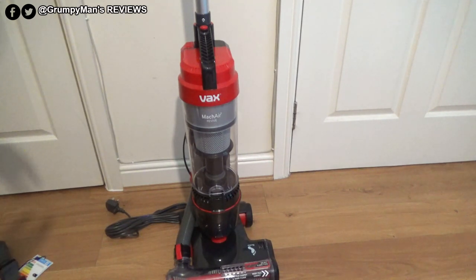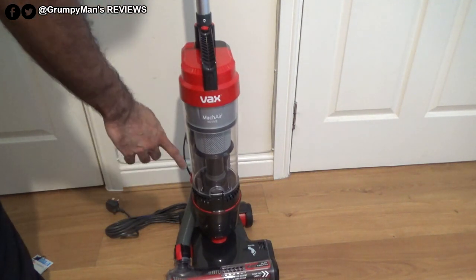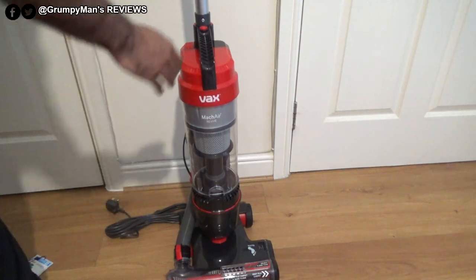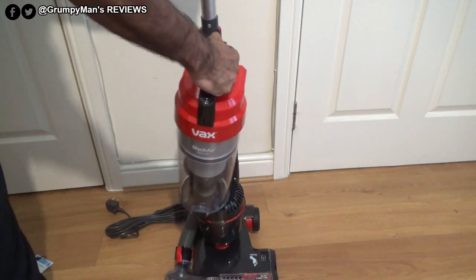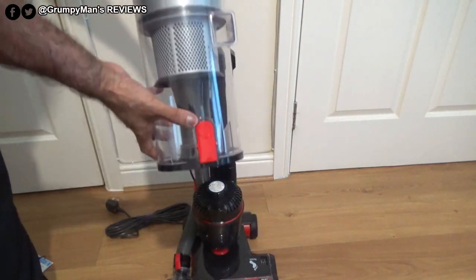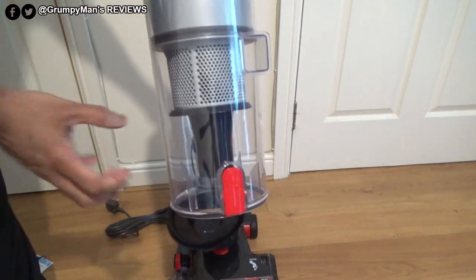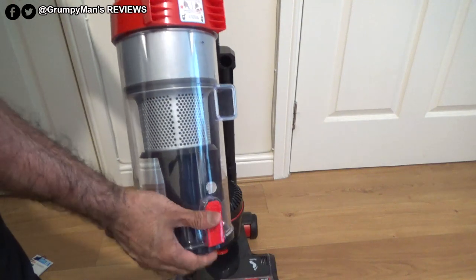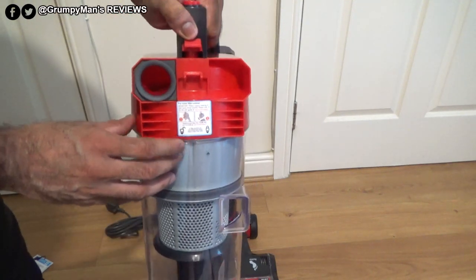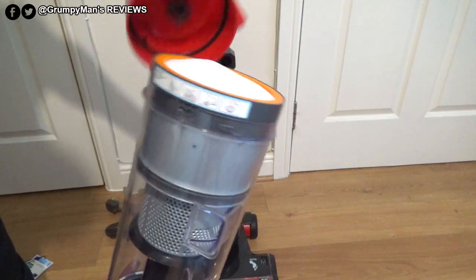This is the 2018 model of the Wax Mac Air Revive. It has two HEPA filters — a post-motor filter located up here and a pre-motor filter at the bottom. To remove the bin, push this button, it comes off, and to empty it there's a button — simply push that and tip everything off. You can also do a further clean of the shroud and the bin itself.